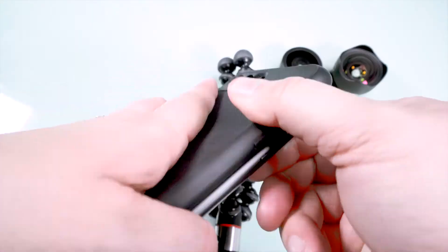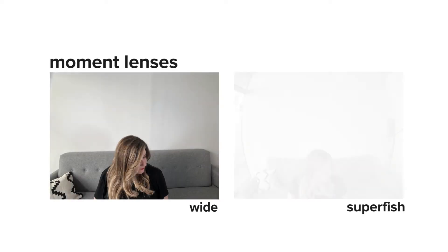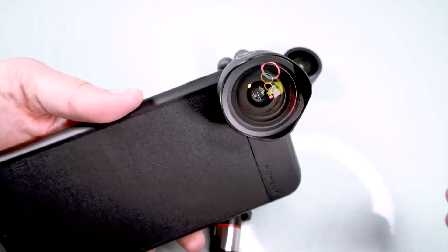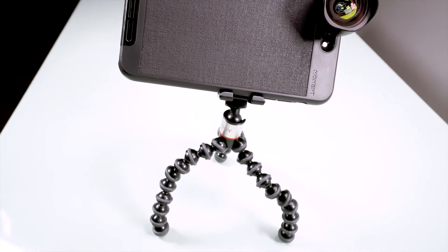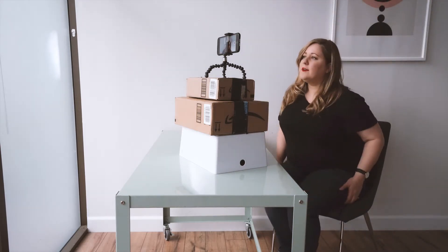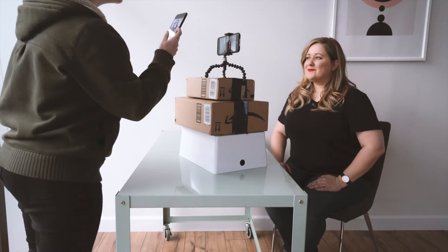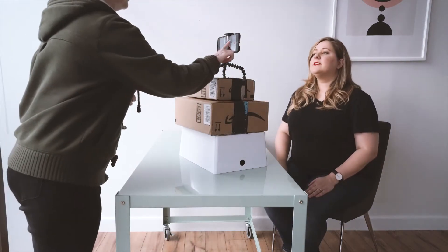Now attach the Moment iPhone case to your phone, then attach whichever Moment lens you'd like to use. For reference, this is the wide and this is the super fish — I'm going to use the wide. Once the lens is attached, attach your phone to the gorilla pod and you're good to go. Go to a window that is flooded with indirect light, meaning no direct sunbeams are touching your skin, and sit in front of that window. I like to prop my phone rig up on something so that I am slightly looking up at the phone — this helps eliminate any double chin mishaps. You want to shoot from the lens on the back of your iPhone because it's higher resolution, so you won't be able to see yourself. Have a friend frame you in the center of your shot and take a picture for your approval. Once you're happy with the shot, hit that record button and begin shooting.